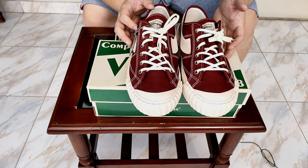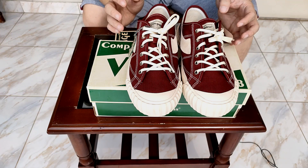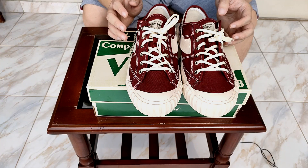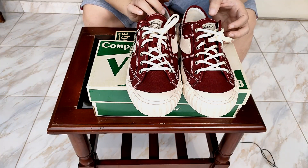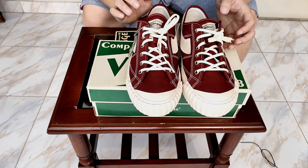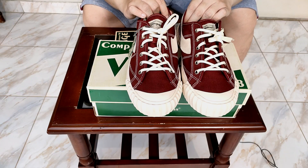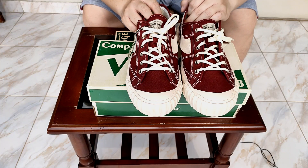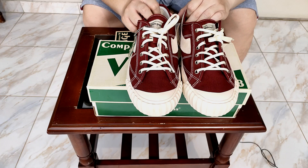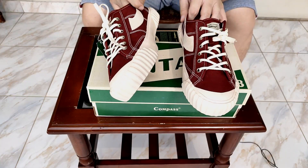Untuk ukuran 350 ribu, gue seneng banget bisa dapetin sepatu ini. Tapi kalau lo suruh gue bayar harga reseller yang hampir 800 ribu atau sejuta, gue gak akan beli — karena menurut gue sepatu ini overhype banget untuk harga segitu. Gue lebih prefer beli sepatu lain untuk harga 1 juta rupiah. Kecuali kalian hypebeast yang mau pake langsung ketika rilis. Gue udah berkali-kali ngantri di Tokopedia dan akhirnya hoki bisa dapet. We'll just bring it on-fit and we'll see how it is.